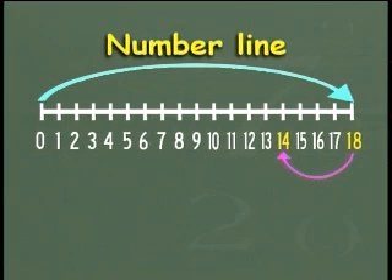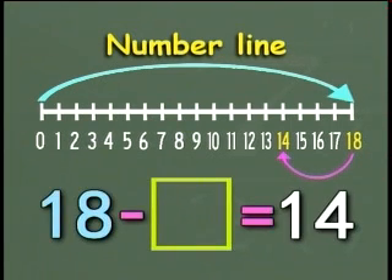So the bigger number is eighteen and fourteen is the answer. The smaller number will be the number of places the bottom arrow has moved backwards from eighteen. Let's count: one, two, three, four. It has moved four spaces. So the smaller number is four. Eighteen minus four equals fourteen.